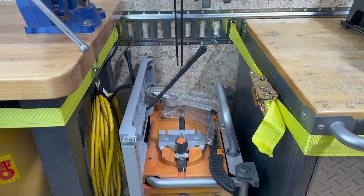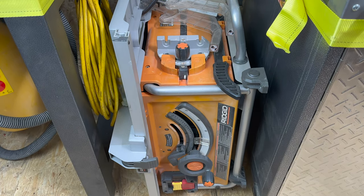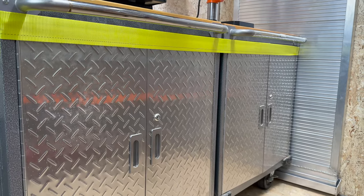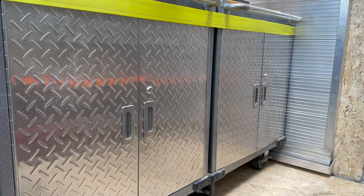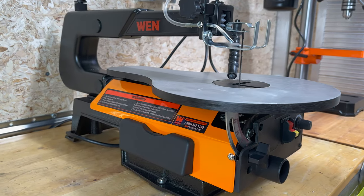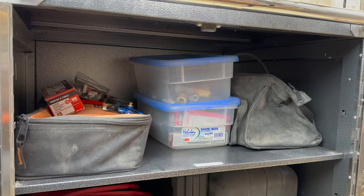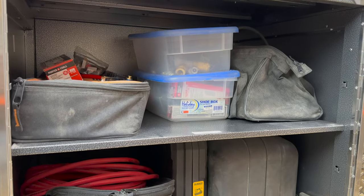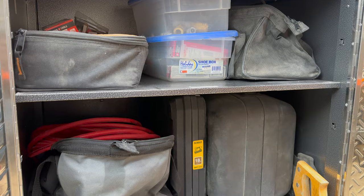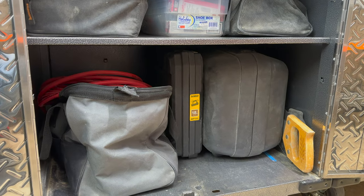Next to the workbench, you will find an extension cord and a perfect spot to store my portable table saw. As we continue moving clockwise around the trailer, you will find the first of two rolling cabinets. The first one has my WEN variable scroll saw mounted to its work surface. Inside the cabinet, you will find a corded circular saw, jigsaw, and sawzall. I also store my various nail guns, nails, air compressor hose, and attachments.